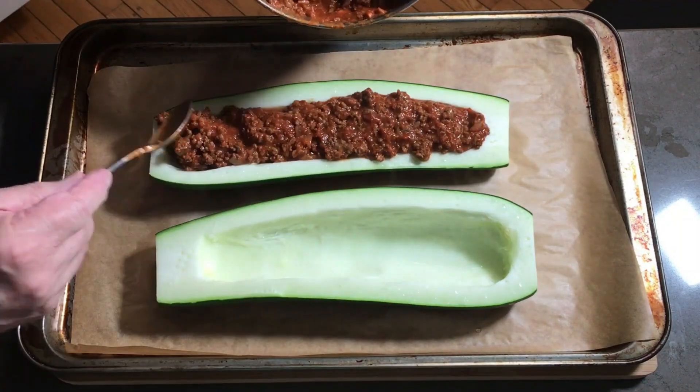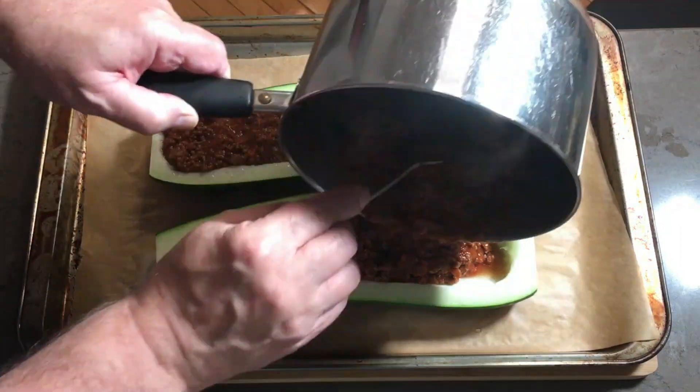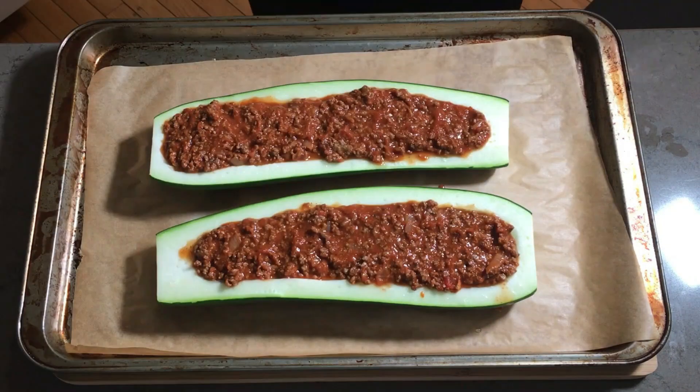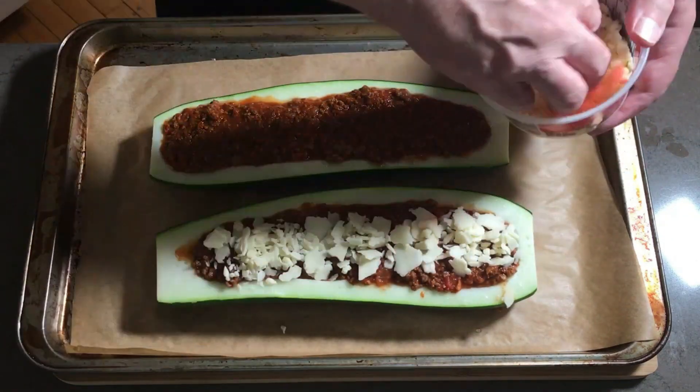For the filling, I am using what is essentially a basic pasta sauce where I've doubled up on the ground beef and added two level tablespoons of taco powder. Now we will top it with Parmesan cheese, and once we are finished doing a nice job of spreading the cheese completely over the filling, it's back into the oven for 15 minutes to melt the cheese and finish cooking the zucchini.